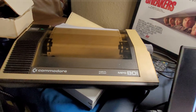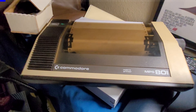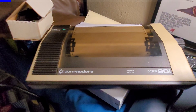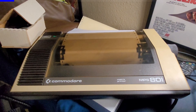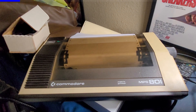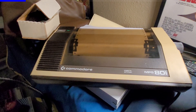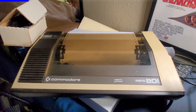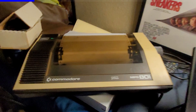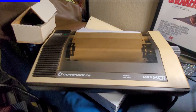Up on offer today is the Commodore MPS 801, a very popular dot matrix printer made by Commodore. It's kind of funny though - most people didn't own Commodore printers; they owned Okidata's or Epson's or other popular brands at the time. Commodore's version, while it looked great and matched the bread bin aesthetic, looking like part of a collective, just wasn't what most people chose.